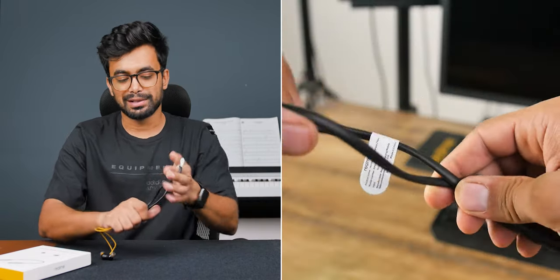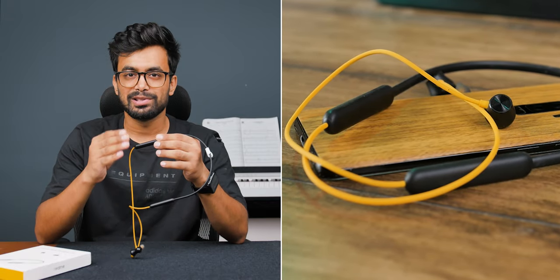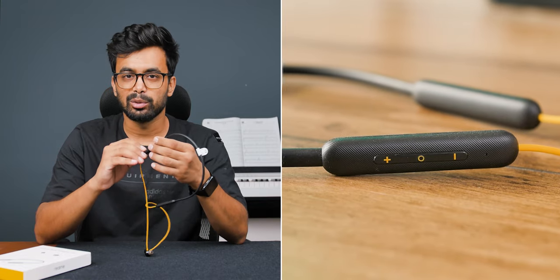Let's start with the design. The Realme Buds Wireless 2 Neo is a well-designed earphone. We have a foldable neckband which you can fold into your pocket. There are two modules on each end, as seen on typical neckband earphones, with all controls such as play, pause, and change tracks. There are textured lines on the modules, which is a nice detail. Build quality is solid — I've been using it for a month with no problems.